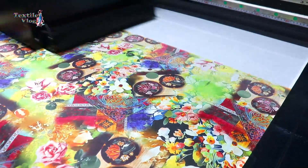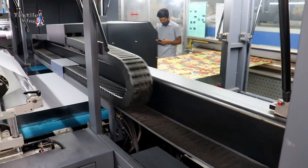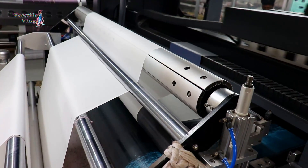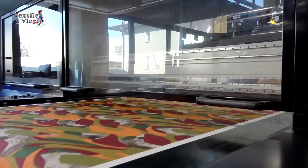Welcome to TextileVlog. Today I will explain the complete operation process of a direct digital textile printing machine. The operation process involves several key steps to translate digital designs into vibrant prints on fabric.